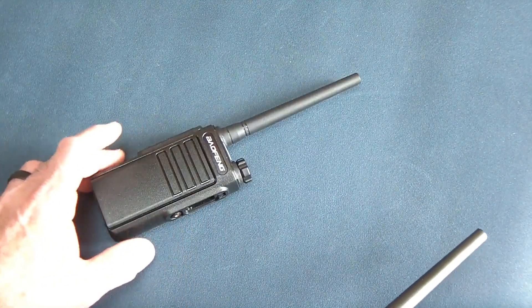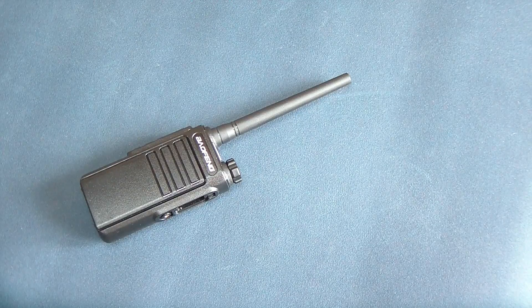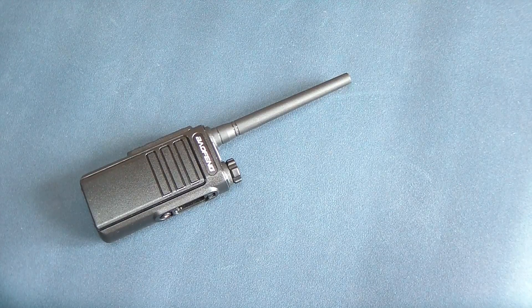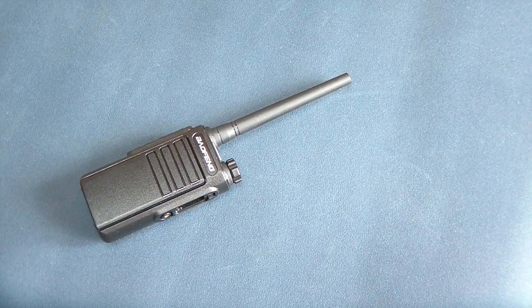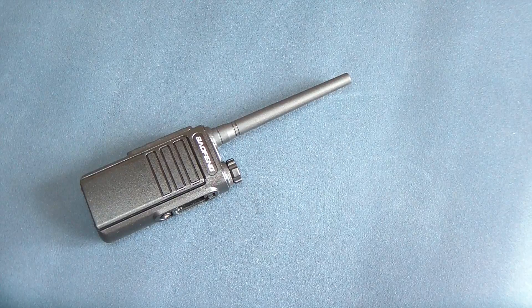You use a standard K cable to program it right here. It does not program through CHIRP — you would have to get the CPS, the programming software that Baofeng offers, which you can get off the Baofeng site. These are obviously for GMRS use, so it's a 2-watt max. They are FCC certified, which is very interesting — so they're legitimate.